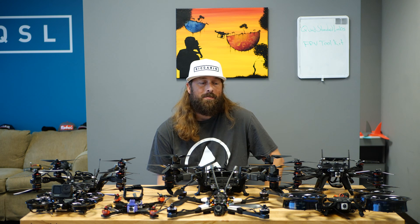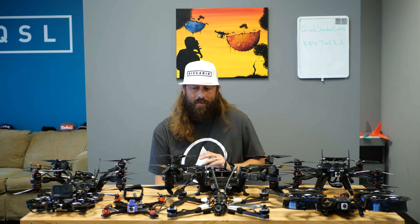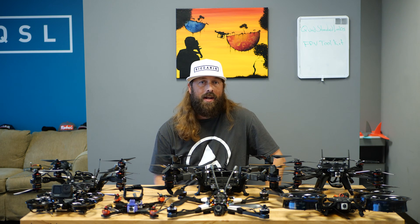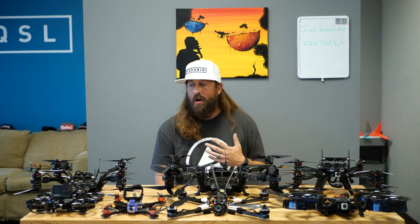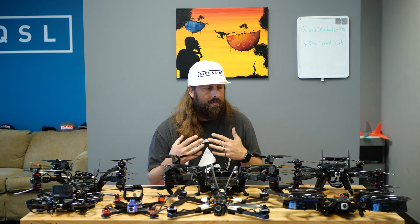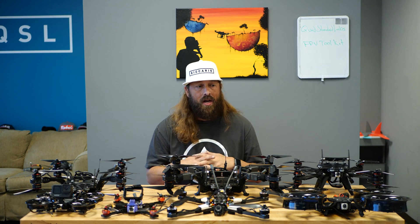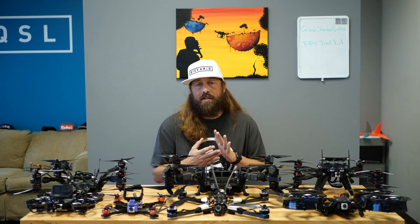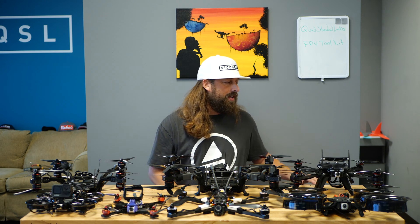Troy here from Quad Standard Labs, and we're going to talk about the FPV Toolkit. We've got quite a bit of our different offerings on the table here, and in order to walk through each one and give some examples of when you might use which one, which type of flying, what type of video content capturing, or what type of camera you're going to fly, we wanted to do a quick overview to update where we are with what we actually offer as a company for professionals. Super exciting stuff — we really love talking about these things.